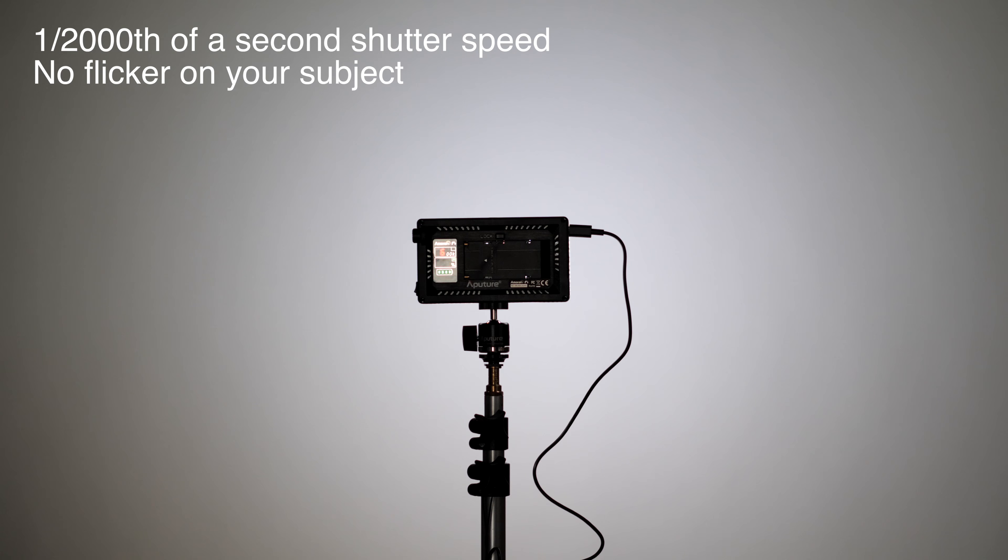Next up, let's take a look at flicker. Flicker is something that happens especially when you shoot at higher frame rates and higher shutter speeds. When I shot at nearly 1/1000th of a second with the F7 dimmed to 85%, I'm not seeing any flicker. We also did a variety of other tests at 24 frames per second and didn't see any flicker there either. At the standard frame rates and shutter speeds we're typically going to be using, flicker is not an issue at all with the F7.